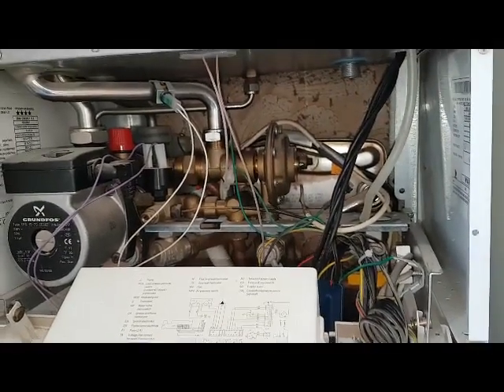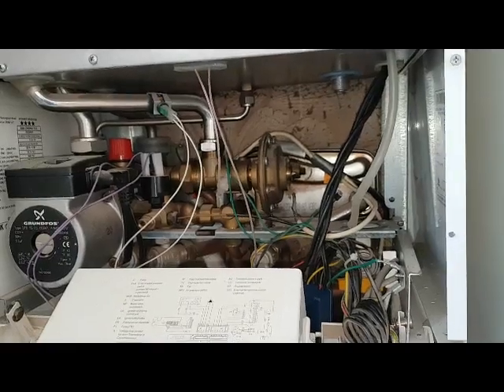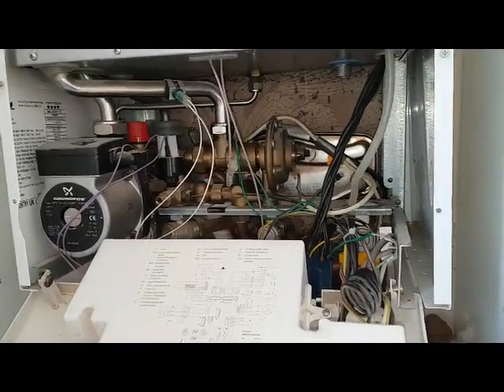If you've got any diverter valve horror stories you want to share, let's hear what you've got to say. That's the end of this video — hope to see you soon.